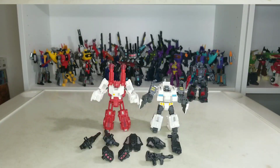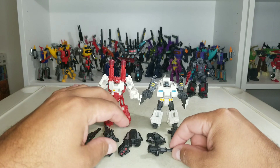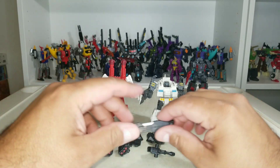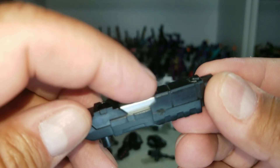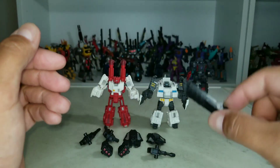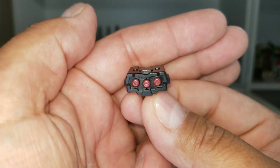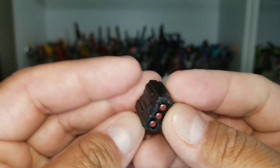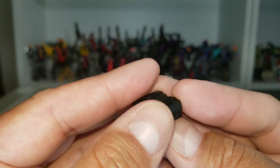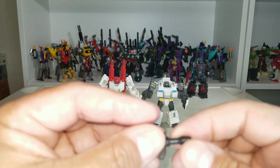I got these guys used, secondhand, so he's missing some weapons. He's supposed to come with four of these very nicely sculpted, silver painted pieces — I only got one. They're also supposed to come with four of these little rocket packs, which look very well done with red paint. Mine came with two.